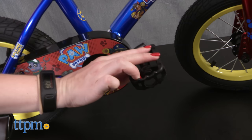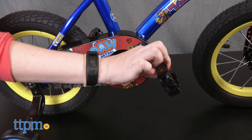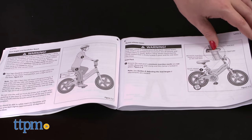The bike's coaster brakes also make it easier for young riders to come to a stop — you just pedal backward to brake. Assembly of the bike is required, and it didn't take too long, but the instruction booklet isn't specific to this bike; it just has general information on Pacific Cycle juvenile bikes.